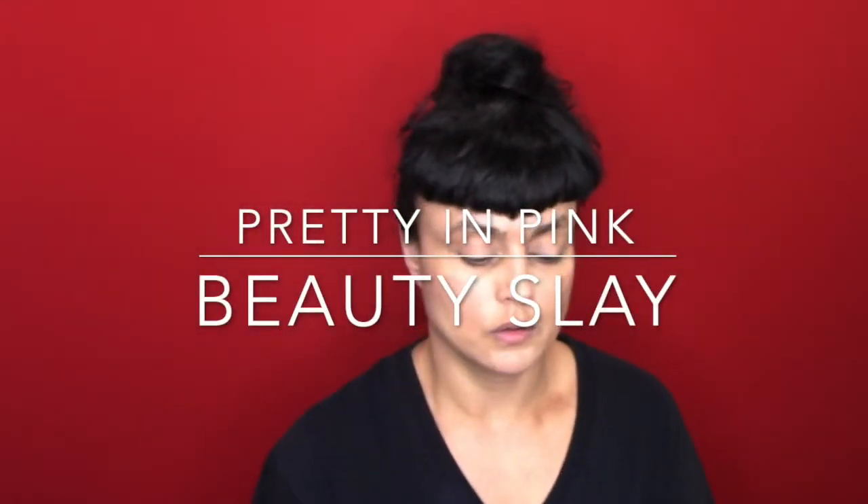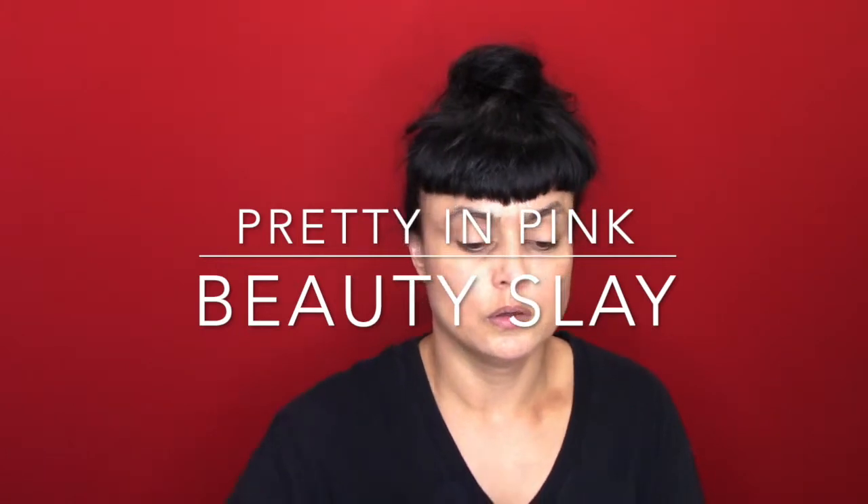Hey guys, welcome back to a new makeup video. Today I'm going to do a pink look on my eyes. Right now I have absolutely nothing on — it's been a hellish day of stomach situations and things exploding. I'm finally getting a chance to do my makeup, so I'm going in with some airbrush makeup, using my soft glow 135. It looks like nothing right now but give it time.